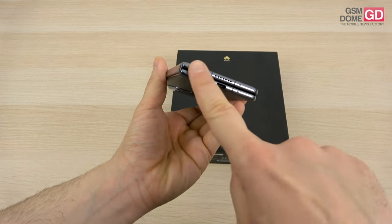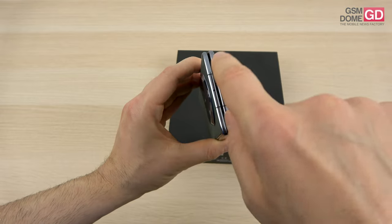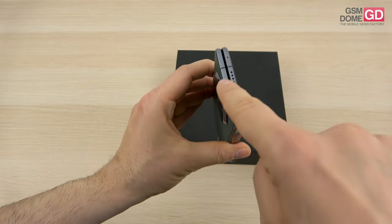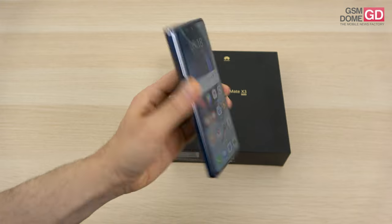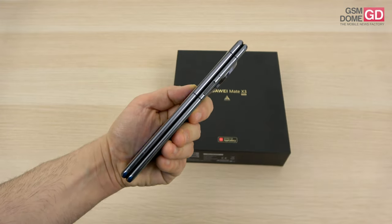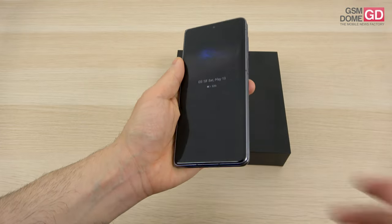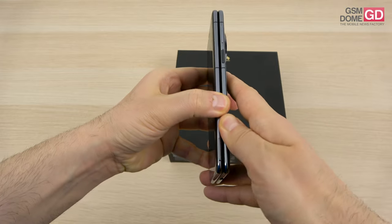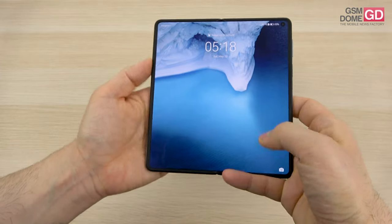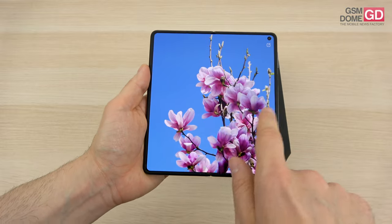For entertainment we have stereo speakers — one here and another one there — plenty of microphones, an infrared emitter, and a side-placed fingerprint scanner on the other part of the frame. Pretty comfy buttons even though they're slim. There are also unusual specs like a compass, barometer, altimeter, and a color spectrum sensor.